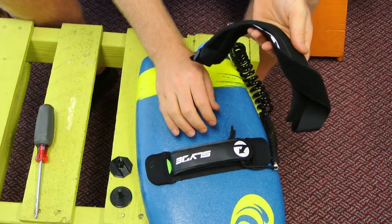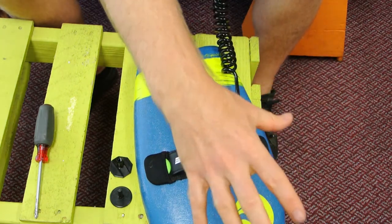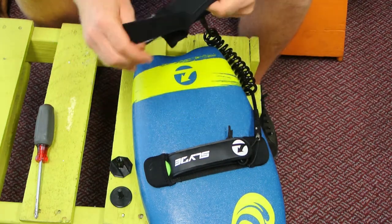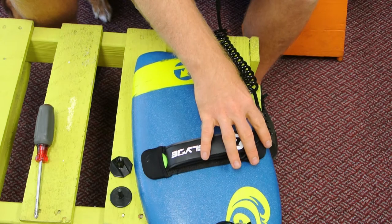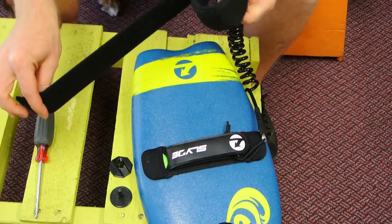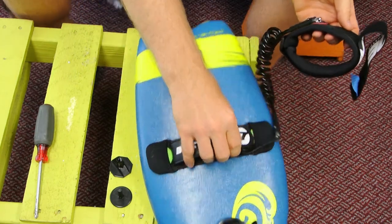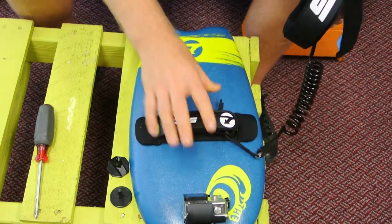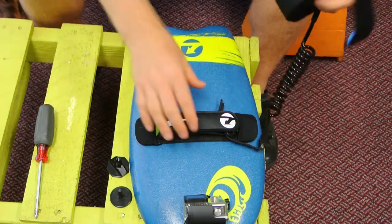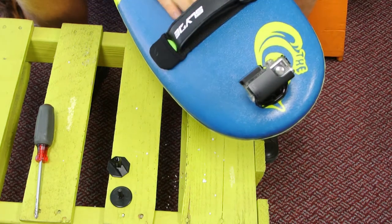The reason we like to use the bicep leash is because it actually reaches all the way back and it lets your board float out a little bit longer. You can also use a wrist leash attached exactly the same way, but we really like the bicep leash. We'll put a link to the bicep leash in the description. That's the easy way — it's pretty much set, it's really tough, it's not going to come off, and you're good to go.